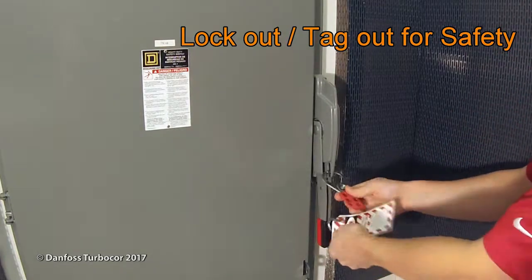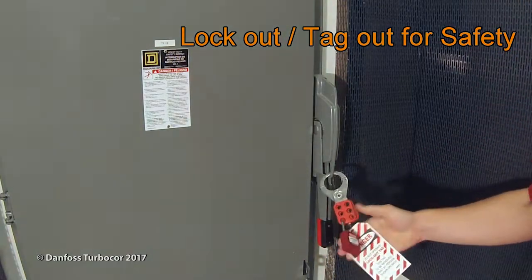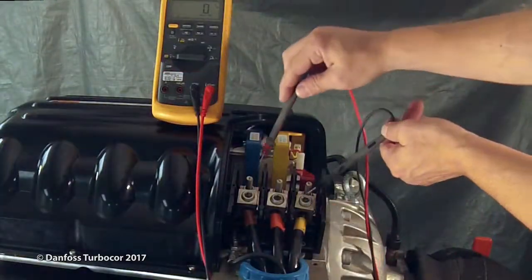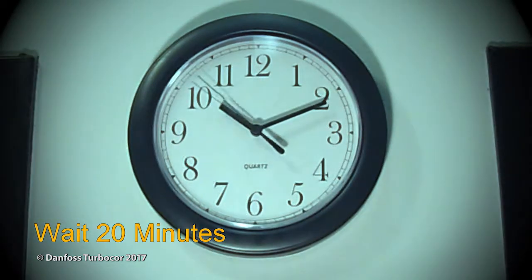Turn off the mains input power to the compressor and lock out tag out the mains disconnect. Confirm that the AC voltage is isolated. Wait at least 20 minutes for the DC bus capacitors to discharge.